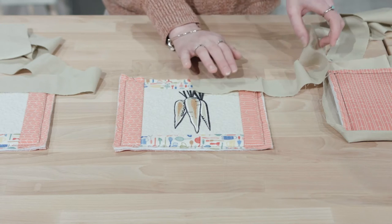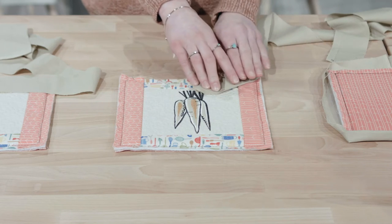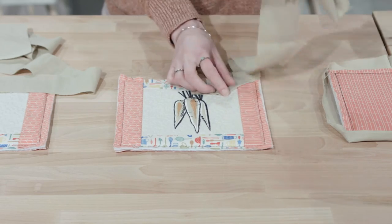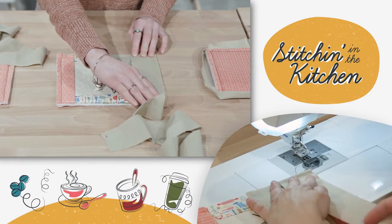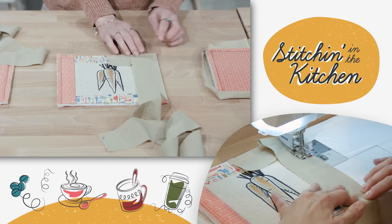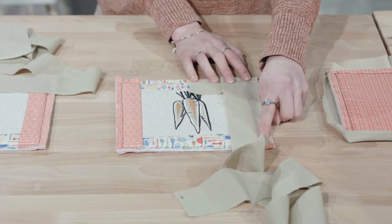We want to go ahead and take the rest of our binding fabric and fold it over towards us using a 45-degree angle and give it a nice finger crease. Then we want to take the rest of the binding and fold it down and line the raw edges up just as we've done here. Next, repeat this same step using our walking foot, stitching on the half-inch seam allowance all the way down and giving it the nice corner back stitch. Repeat those same steps for the rest of the sides until it is completely attached.